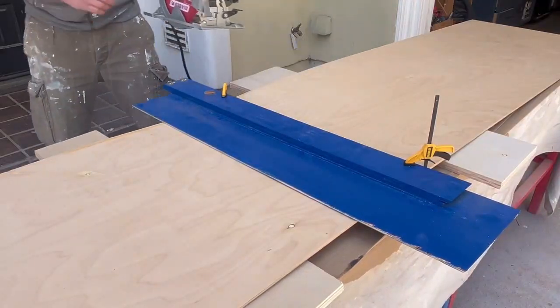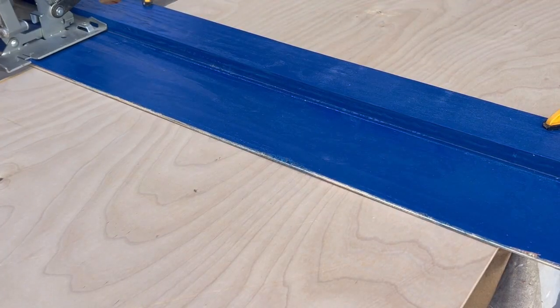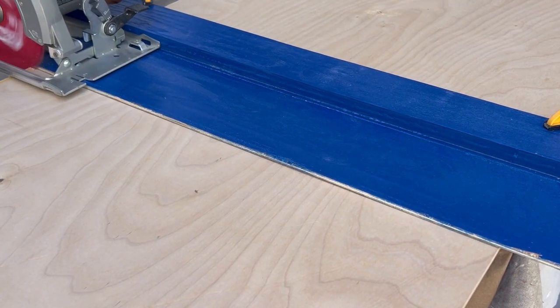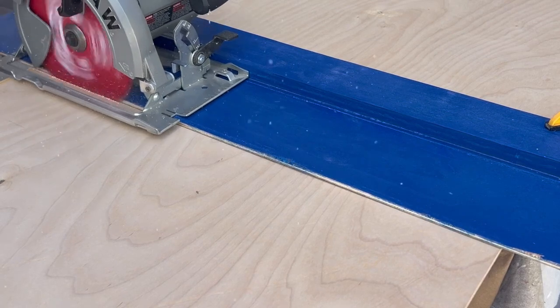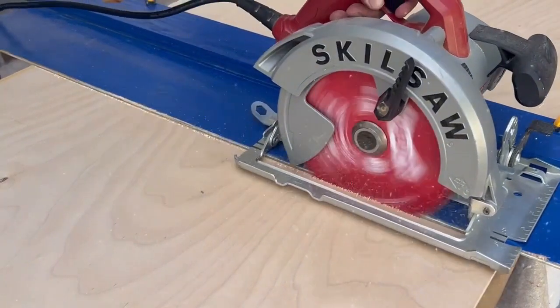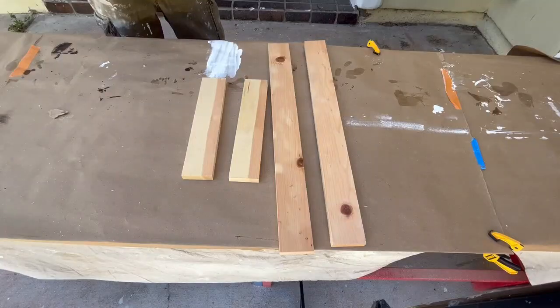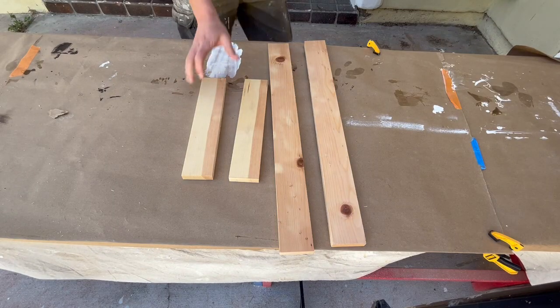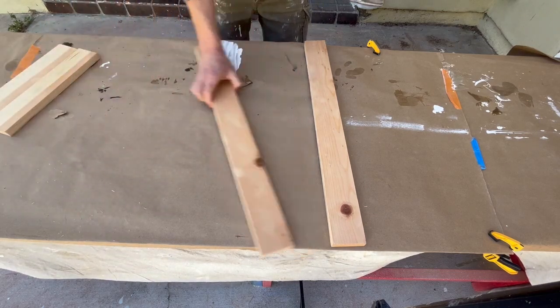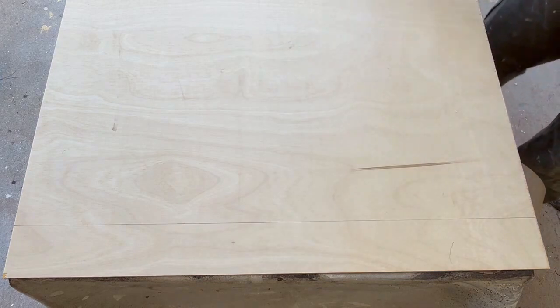To start, you'll need to cut some quarter-inch ply to the size of your door using a circular saw. You can use half-inch ply too, but it will make your door much heavier. For the rails and stiles, you can use 1x2s or 1x3s from the big box store and just cut them to length with your circular saw. Very simple and inexpensive.